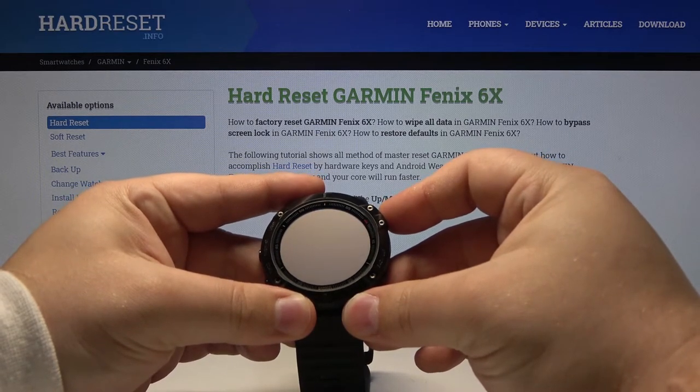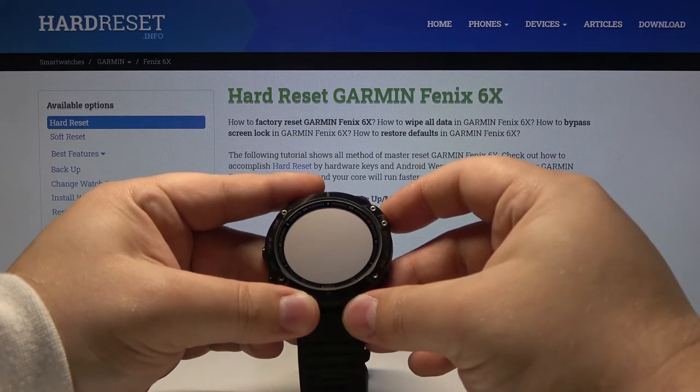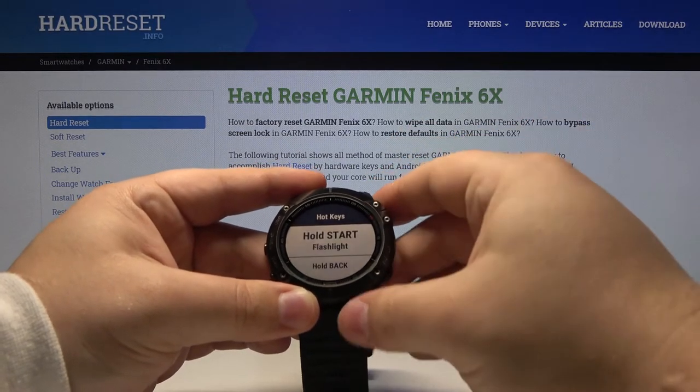So let's press and hold it. As you can see it turned on. And when you press and hold it again it will turn off, or pressing the back button will turn it off.